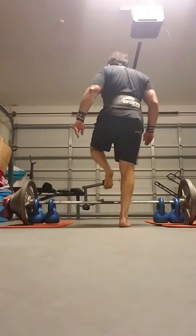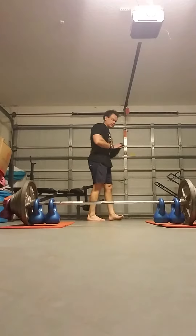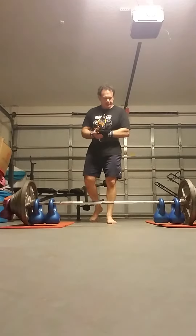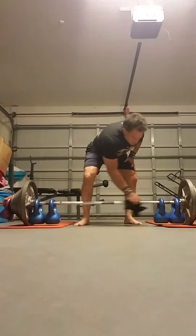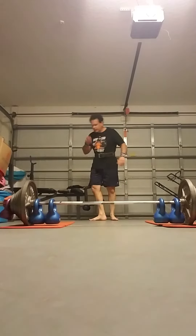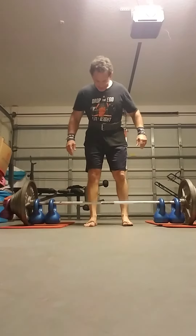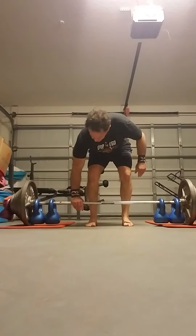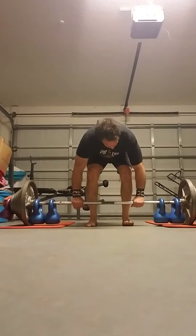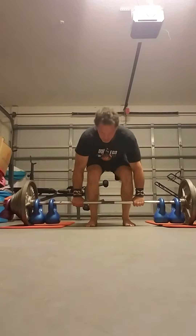Come on, let's go here. Dry it off as much as possible. Let's go. Come on.